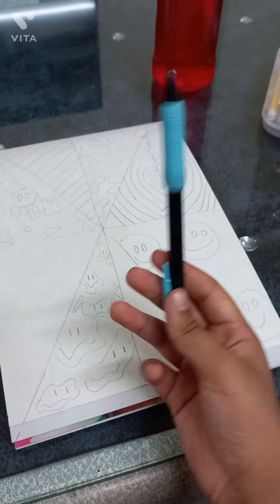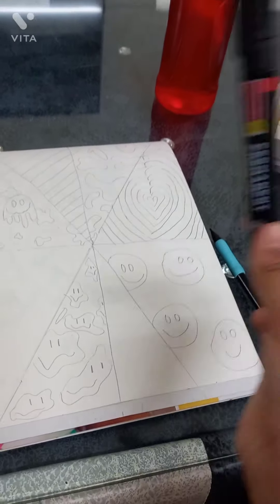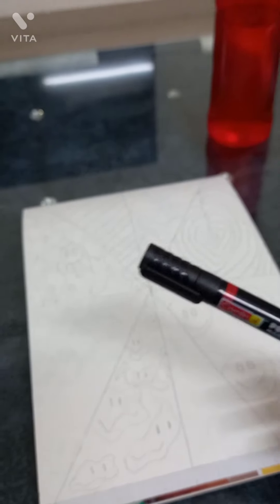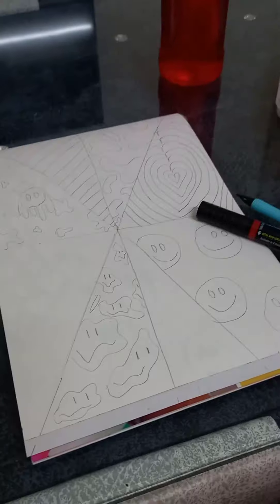Okay guys, I did the whole drawing with pencil, but now it's time for a permanent marker, which is black. I don't have a black color pencil, that's why I'm using a permanent marker. Otherwise I would use a black marker, but yeah, that's fine.